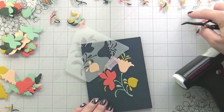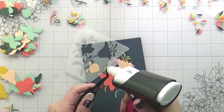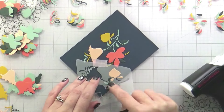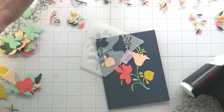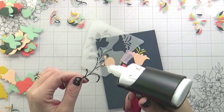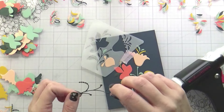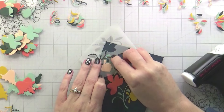Surprisingly, this was very quick. Because I had a guide to follow it was basically just add glue, stick it down, add glue, stick it down — and it did go very fast. That really did surprise me because I was set up in my head for this taking a million years, but it was a pleasant surprise.